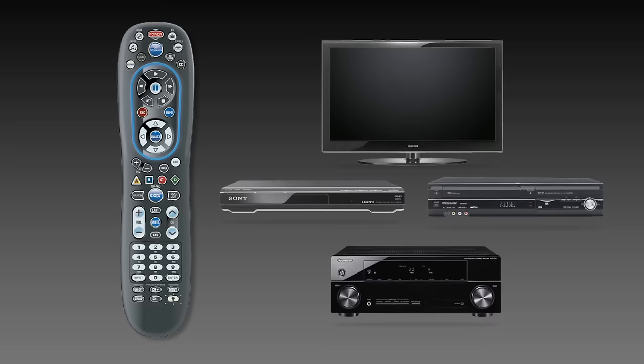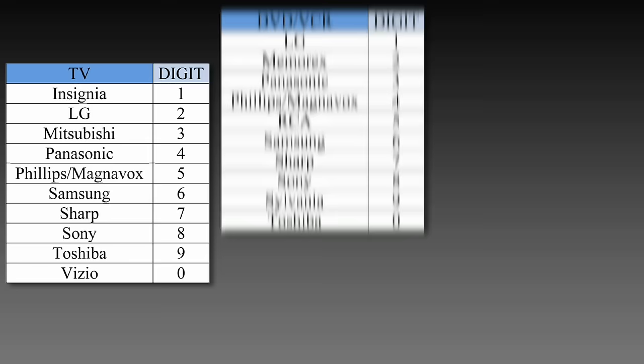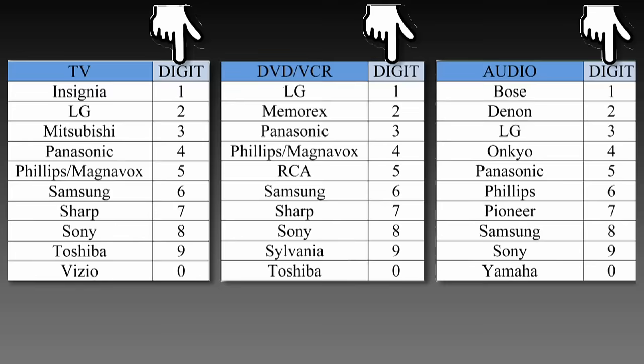You can program your Cox Remote to operate your TV, DVD, VCR, and audio system. Turn on the device you wish to program. Find the device and brand from this list, and note the digit key assigned to your brand.